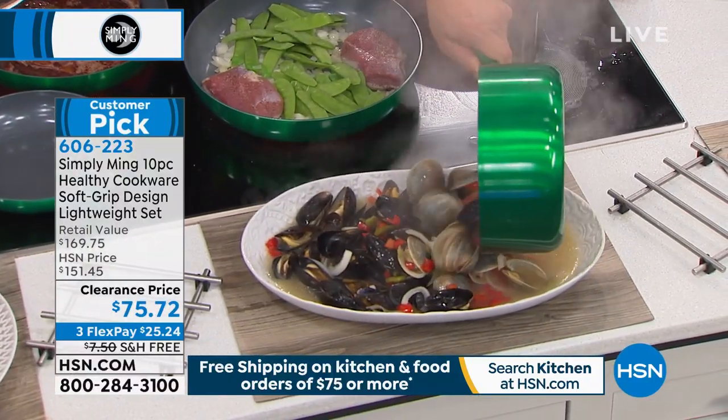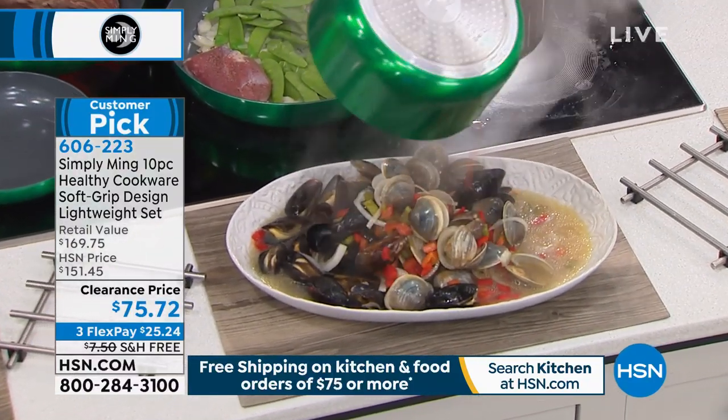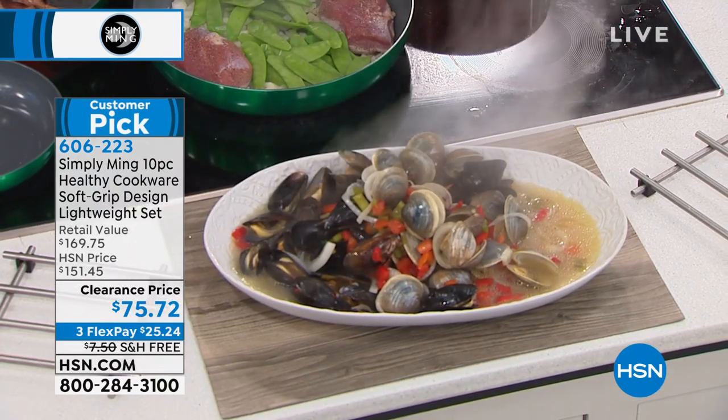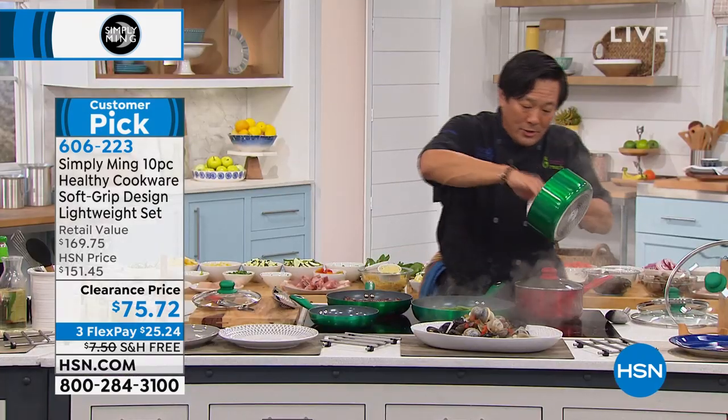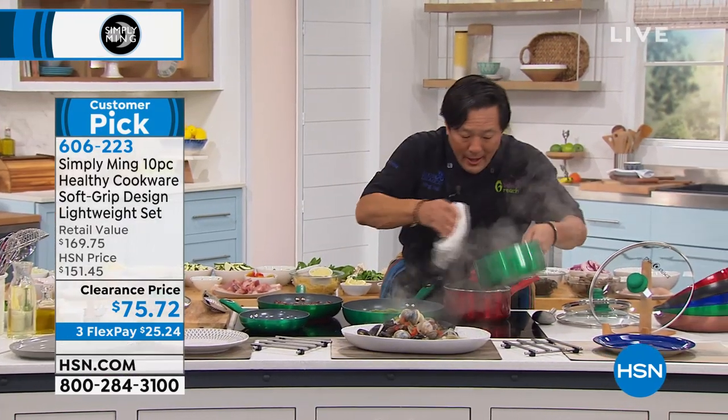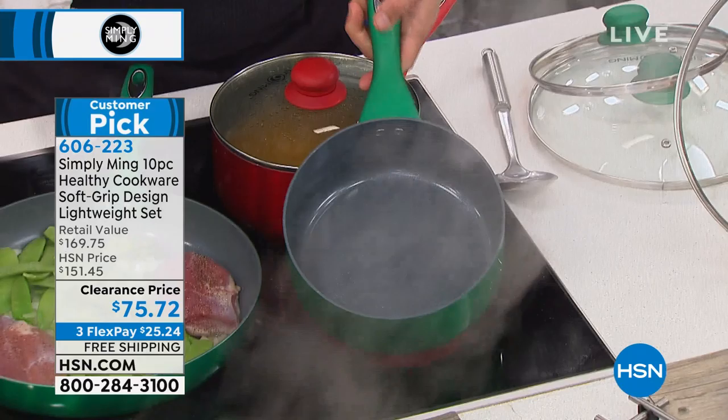Even this little pan — look how much is in there. That's unbelievable, that is a lot of food in such a small pan. And of course, this is the best part about these pans: cleanup is literally a breeze.